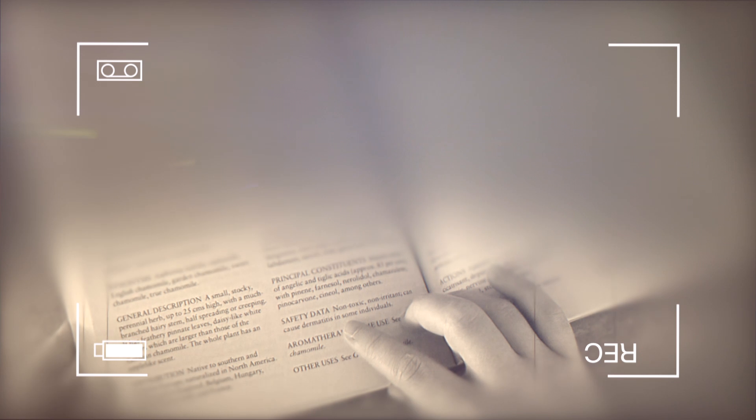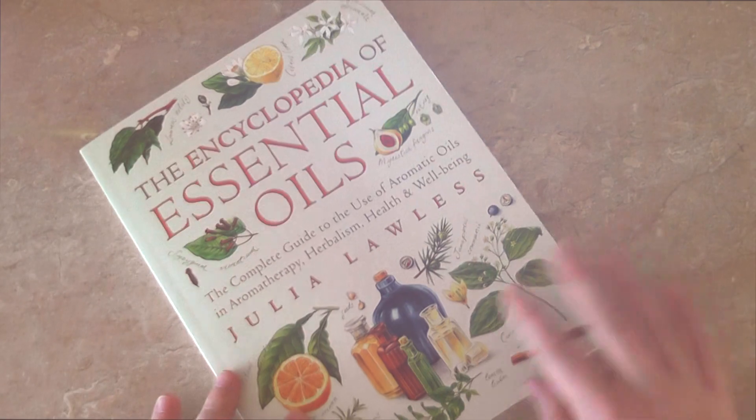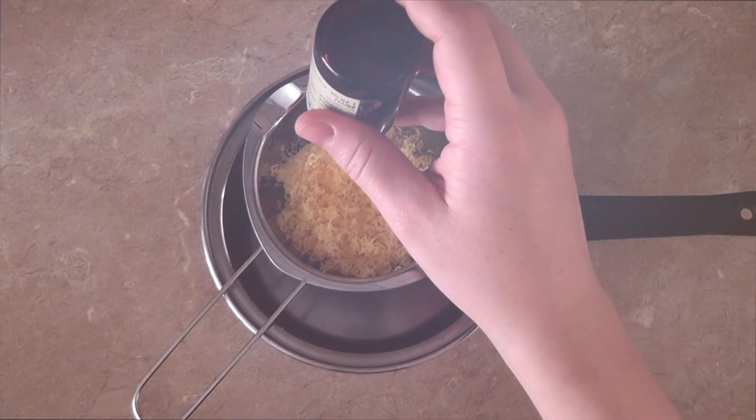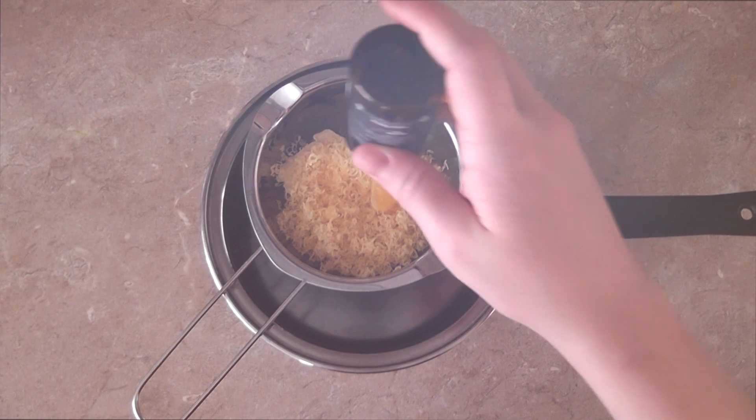This book didn't cost me much at all — I think it cost me three pounds secondhand — and it just allows me to check the history of usage, the common safety data, and make an informed decision on what I use. So I'm going to be using two drops of each.